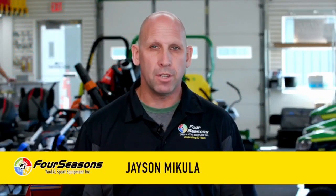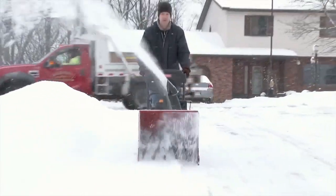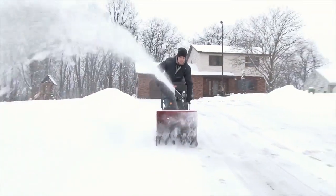Hi, this is Jason M. with Four Seasons Yard and Sport Equipment. It's time to dig that snowblower out and check and see if it's ready for winter before the snow hits.